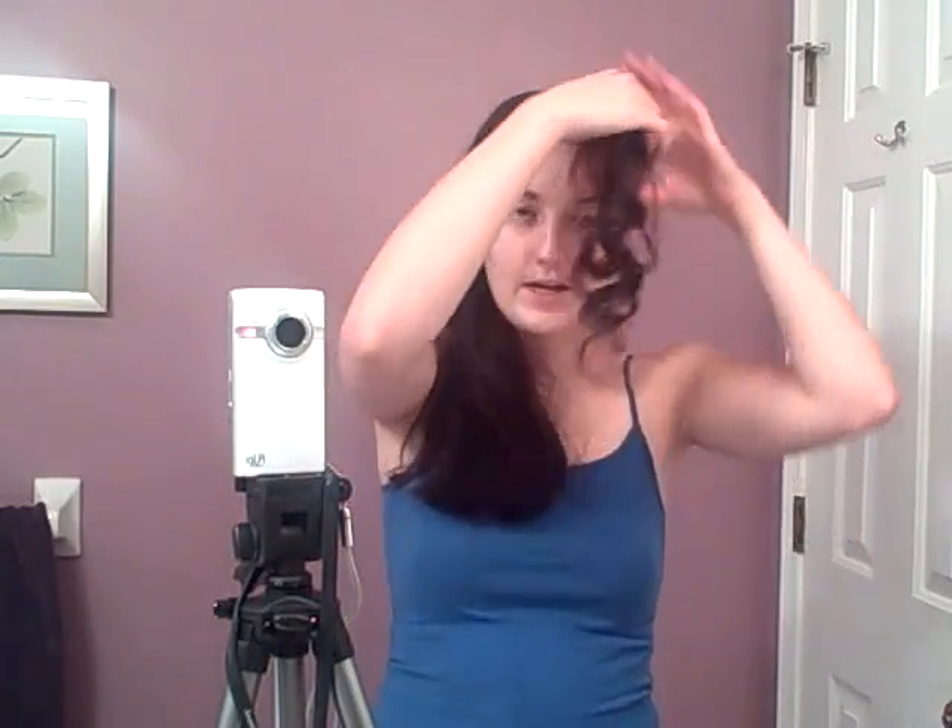You can see I've already gotten started by sectioning off some bangs, and they're already curled because I had to test to make sure I could do this. So you just need to section off a little bit in the front — a pretty thick section — or if you already have bangs then don't even worry about it. The rest of your hair you need to brush over to one side.